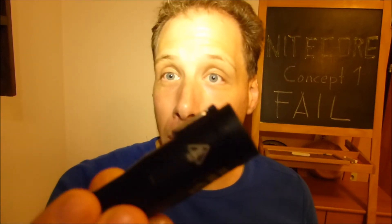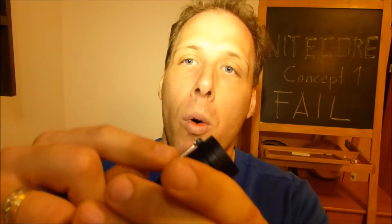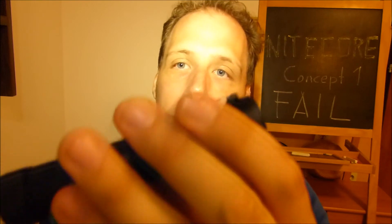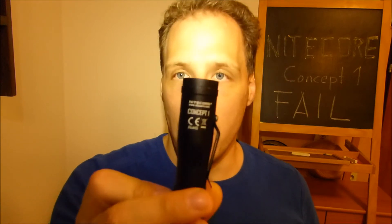With this kind of switch and this kind of design flaw, it is really something that should be pulled from sale, in my opinion. Because it is a rugged flashlight — it is watertight, it is very solid build quality — and it's a tool that you would think you can rely on. But a little bit of mechanical stress at the wrong point, at the switch area, can easily totally kill it.